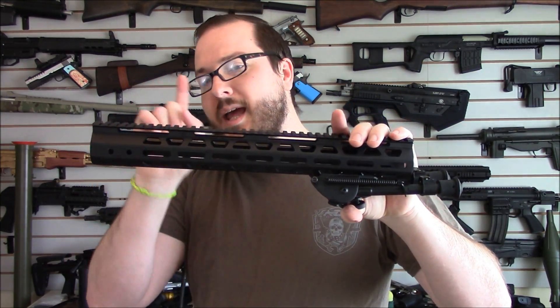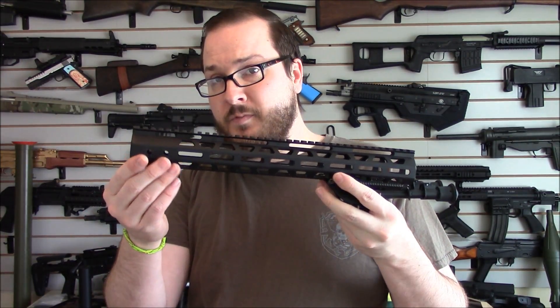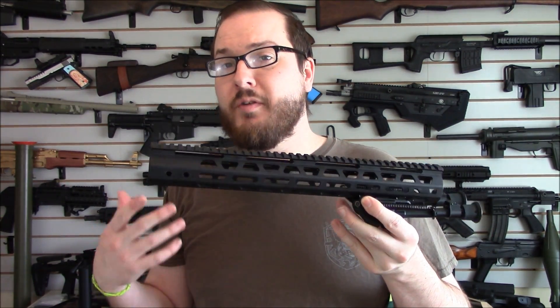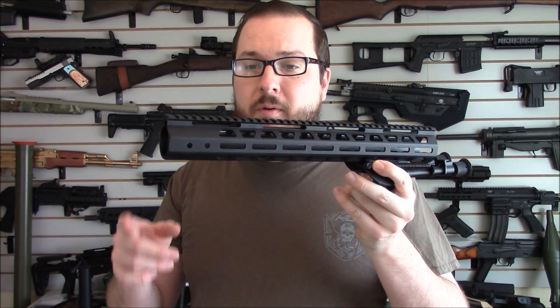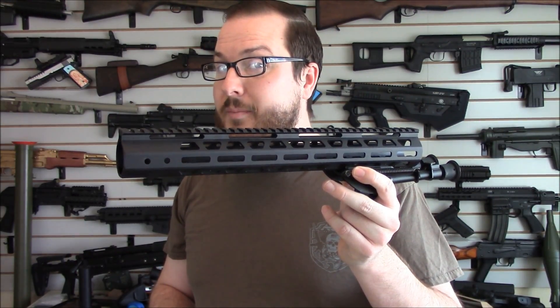The nice part with Kinetic Concealment and their rails is that their M-Lock handguard and their keymod handguard use the same bolt pattern — the same screw pattern on the barrel nut. So I'll be able to switch these over without having to actually switch the barrel nut, without having to re-torque or re-clock things. So let's go ahead and throw this on and see how this looks on my AR upper.